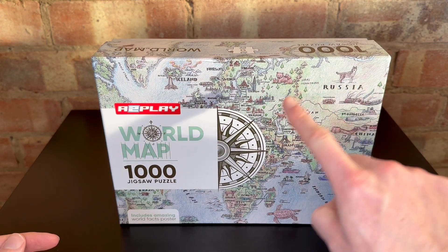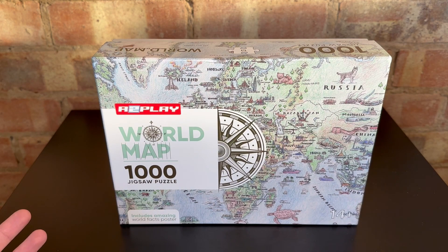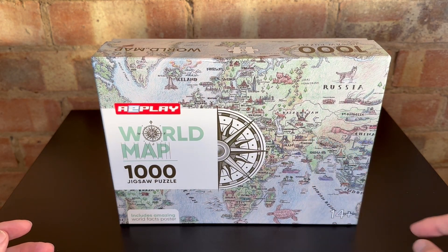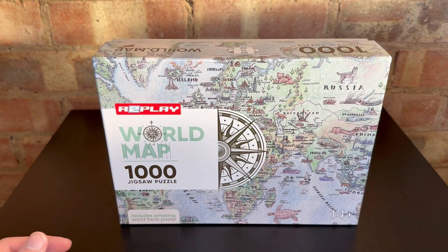I love the detail around this — it looks like a really high quality picture with some of the images, the words, and the detail. So yeah, I'm really excited.